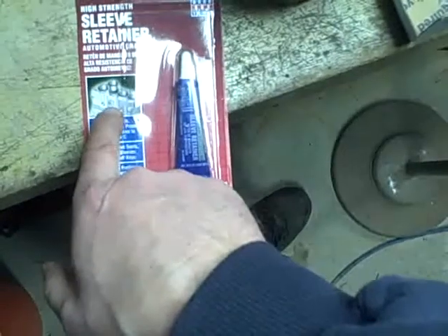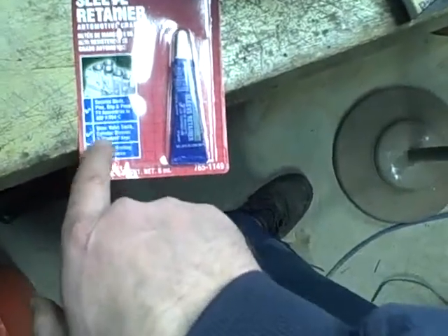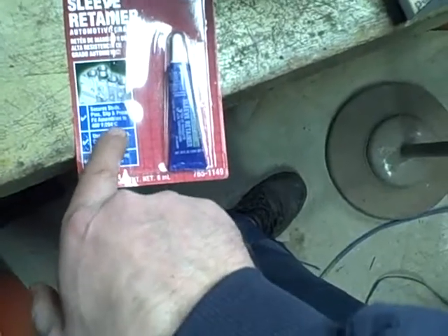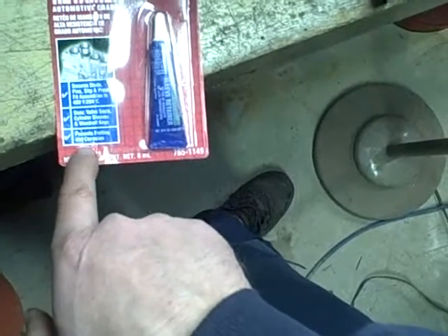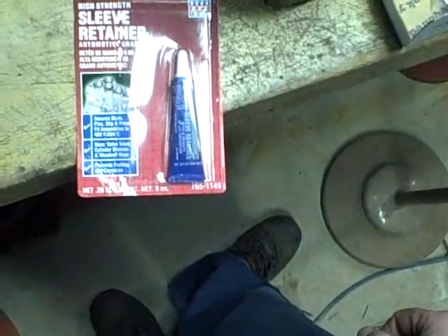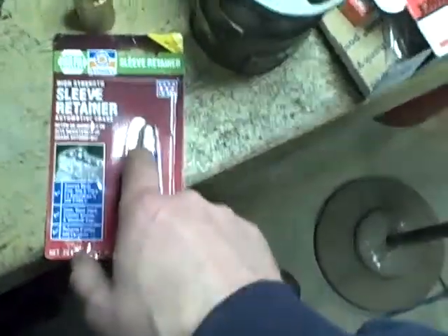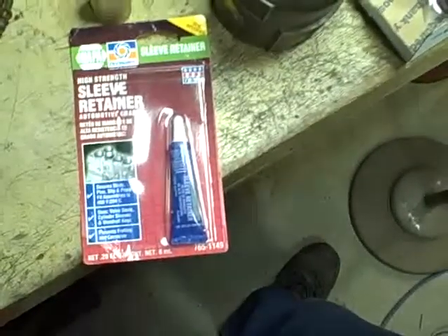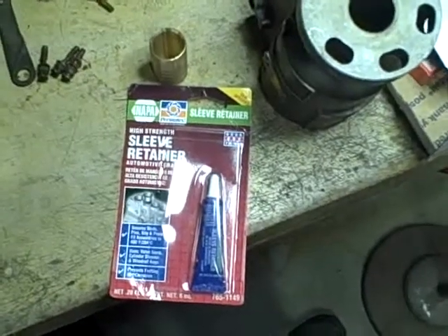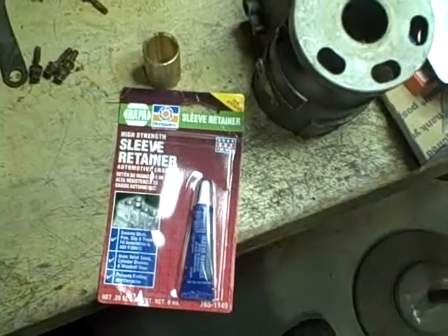The picture on the label shows it being used to retain a cylinder sleeve slid into a block. It says: secure studs, pins, slip and press fit assemblies to 400 degrees Fahrenheit — uses include valve seats, cylinder sleeves, and Woodruff keys; prevents fretting and corrosion. I read online that somebody else putting these pumps together was using this. The other alternative that comes up is epoxy, but the problem is there are so many different types of epoxy. I'm not sure whether diesel fuel oil would affect the epoxy over time, and I'm also worried about the bond strength being too much — if I ever had to remove the tube, how hard would it be to get it out?